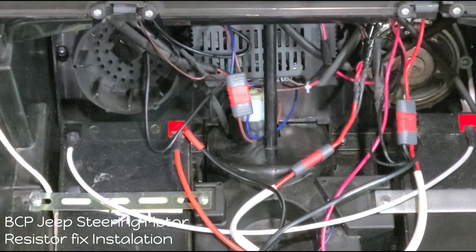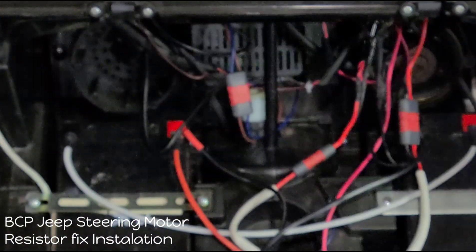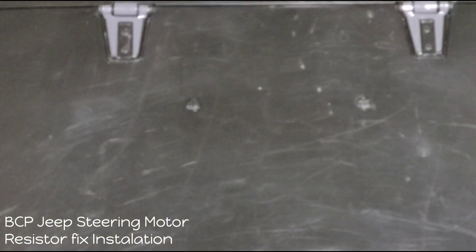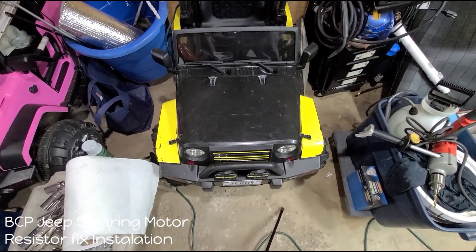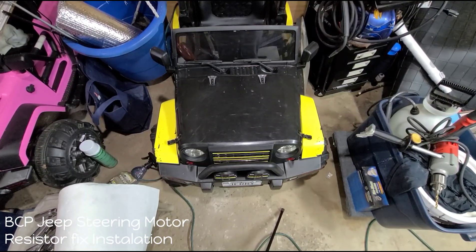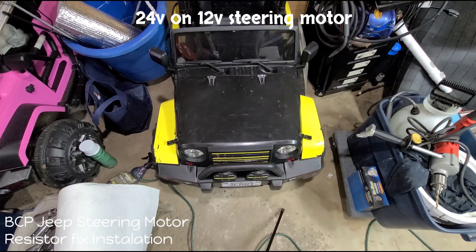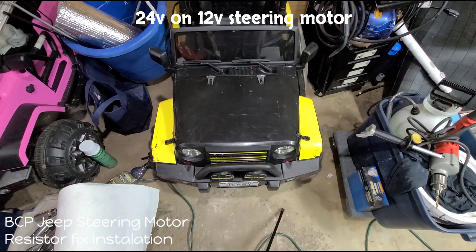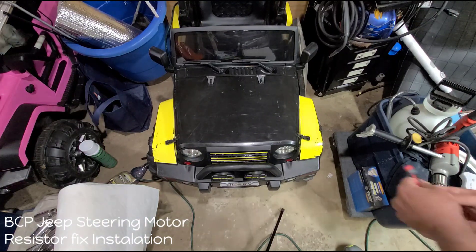I have the stock remote that it came with. Let's start this thing up and listen in to see how strong the 24 volt is running on the 12 volt steering motor.